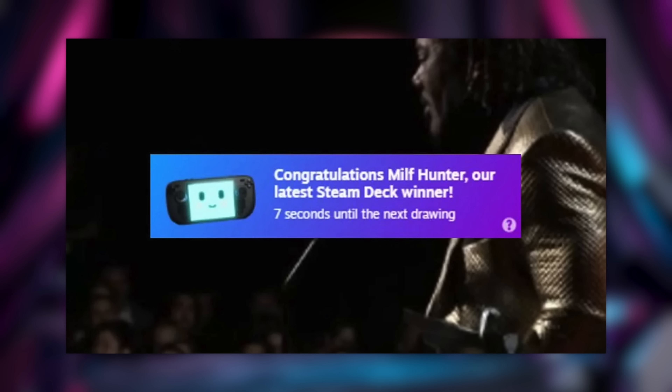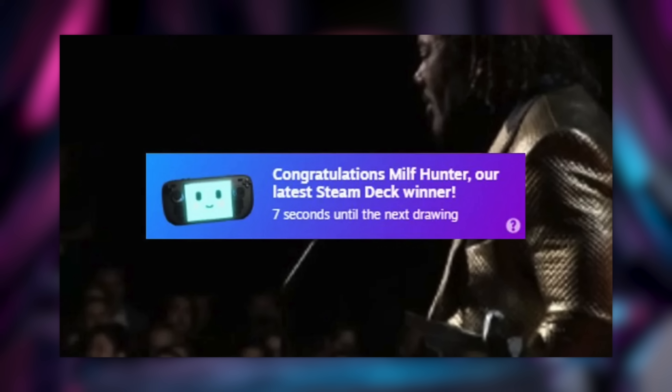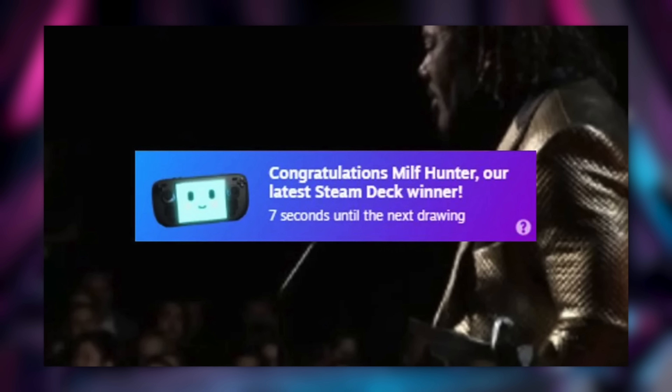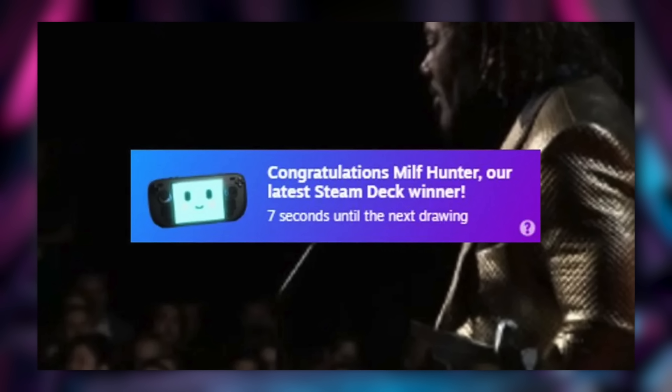The other big update from the Game Awards is that Valve was giving away a Steam Deck every minute of the show. Jeff Keighley was probably a little mad about Christopher Judge doing an eight-minute speech and getting played off, because he kept pointing out how many Steam Decks were given away during that speech. One of the funnier things that happened is that a winner of one of these Steam Decks was MILF Hunter. So congratulations to MILF Hunter on your brand new Steam Deck — I hope you enjoy it and that's your Steam name so everyone can add you.